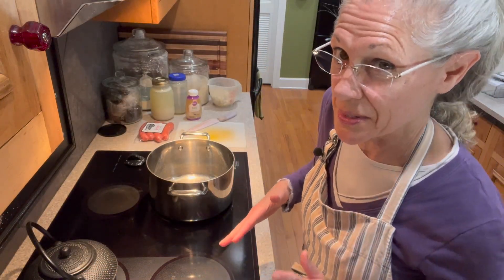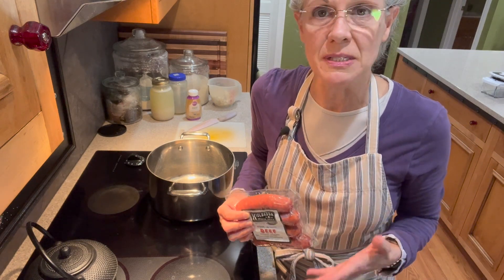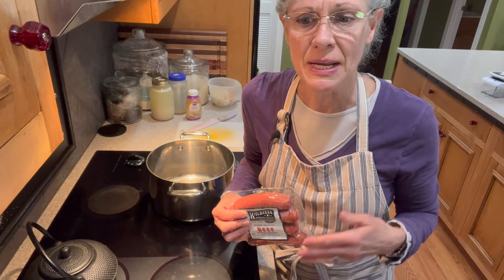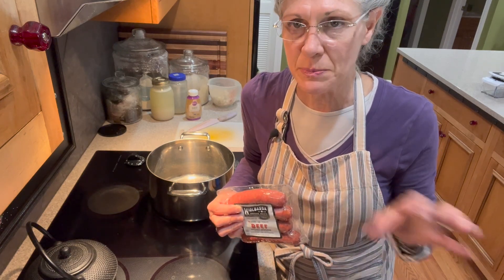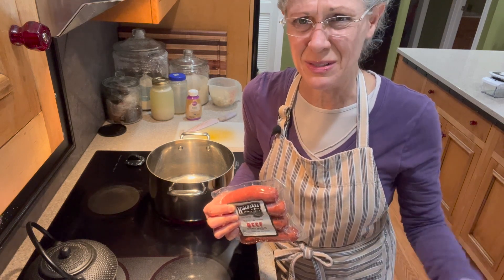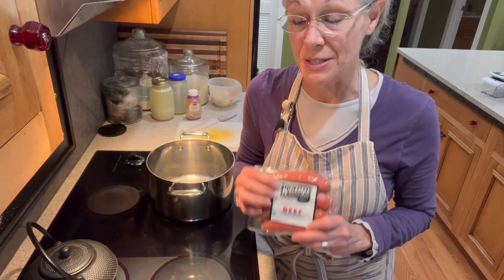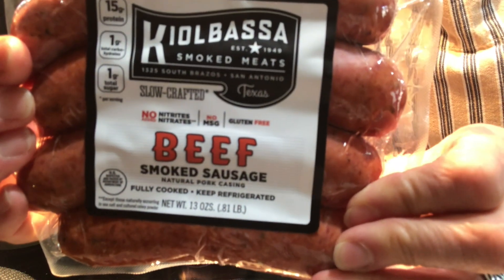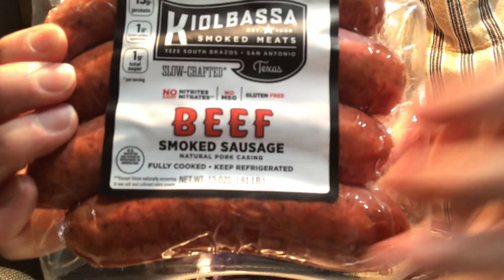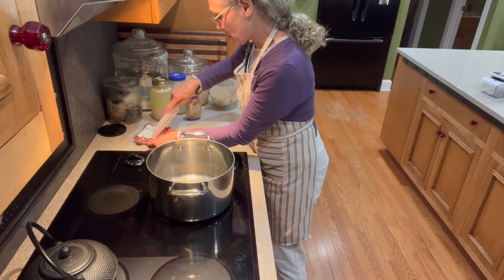This is called sausage soup and it's not like a breakfast bulk sausage — this is smoked sausage, and I want to show you the kind that I buy. As soon as I find something, I think, 'Oh, this is great.' It doesn't have MSG in it, doesn't have any nitrates in it, it's uncured. But then they start carrying another product and everything in there has MSG or nitrates. So thank goodness they're still carrying this. Hopefully you can find it at your local store. The recipe calls for 14 ounces of smoked sausage — this is a 13-ounce package, and I'm not scared of using a little less in a soup like this, so we're going with the 13 ounces.